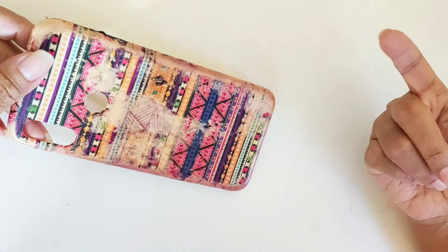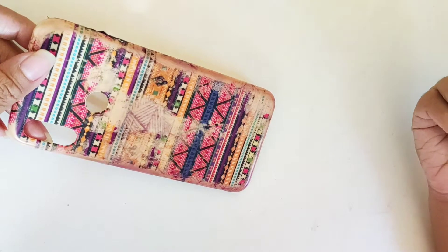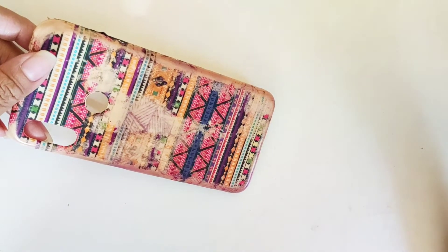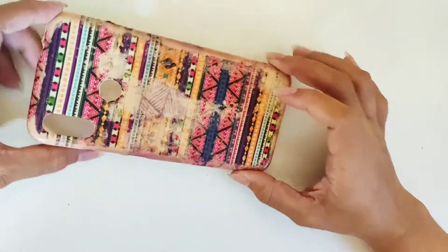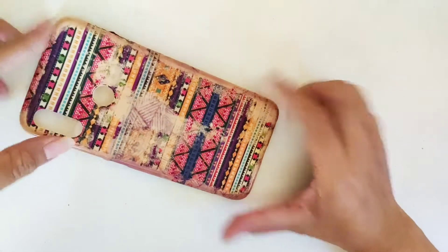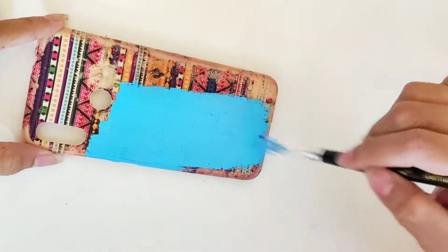Here I would like to suggest you to use some kind of fixative sprays or varnish so that your paint remains intact. My hands sweat and my mood changes a lot, so I don't use fixative sprays so that I can repaint it anytime. So yeah, without wasting much time, let's get started.